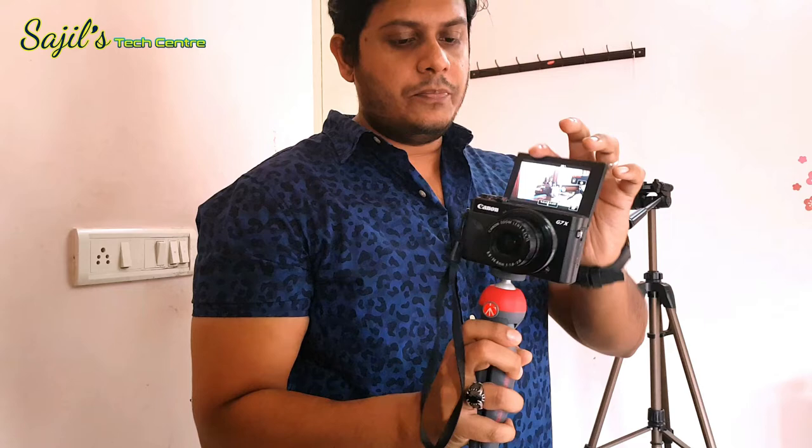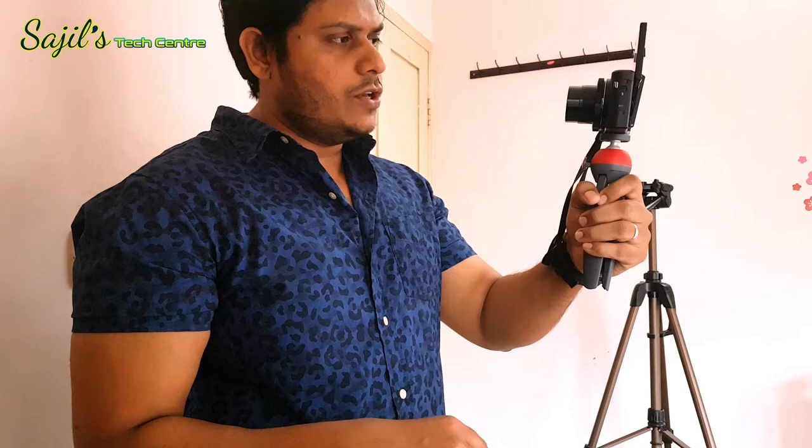Hello friends, this is the Canon G7X Mark II. You will be able to connect the tripod with the Canon G7X. The tripod will connect to the Canon G7X securely.